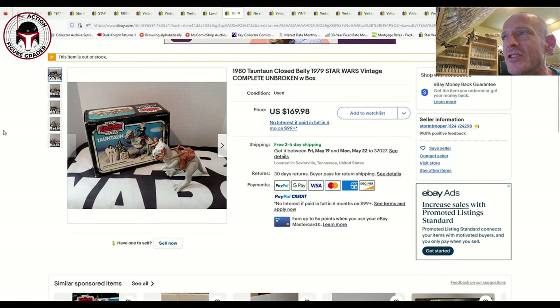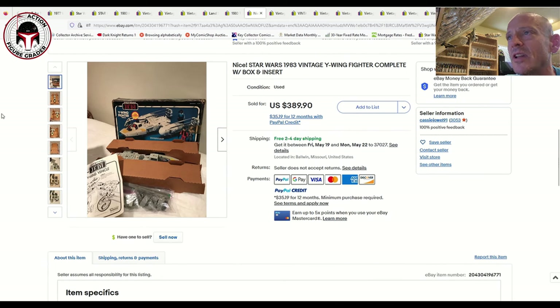One that's always tough to find with unbroken reins is the Tauntaun. This one included the Tauntaun and unbroken reins and sold for $170. I think that's a good buy — I've seen just the Tauntaun with unbroken reins sell for almost that on Facebook, so getting the box included is not a bad deal at all.